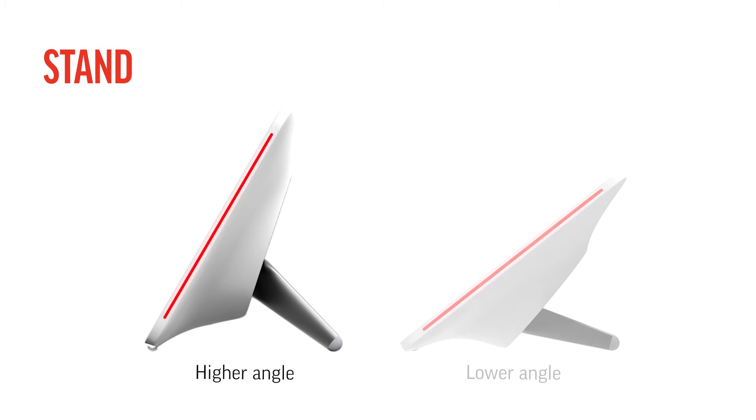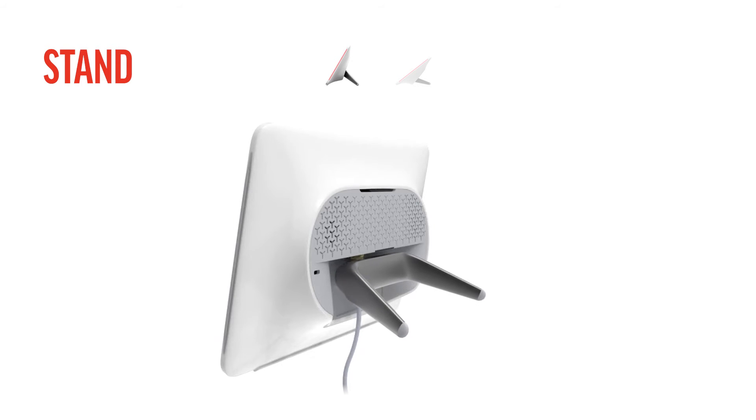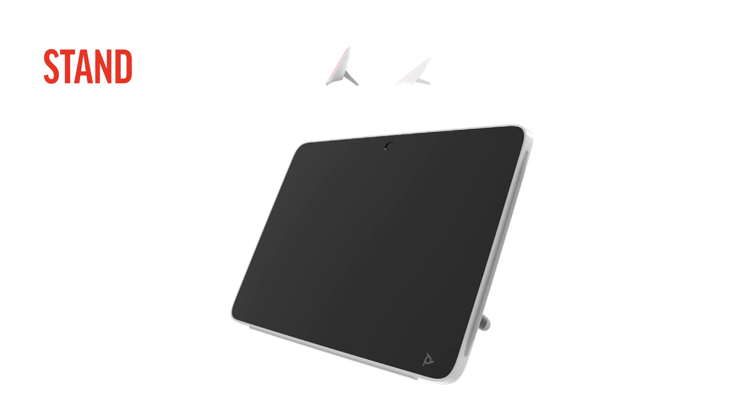First, let's look at how you connect the TC10 so the display is at a higher angle. With the stand legs facing downward, click the tabs of the stand into the slots at the back of the TC10. The higher-angled TC10 is assembled and ready to connect.